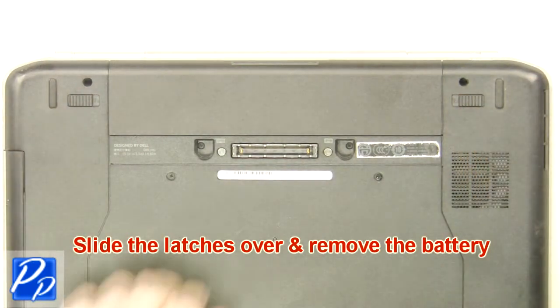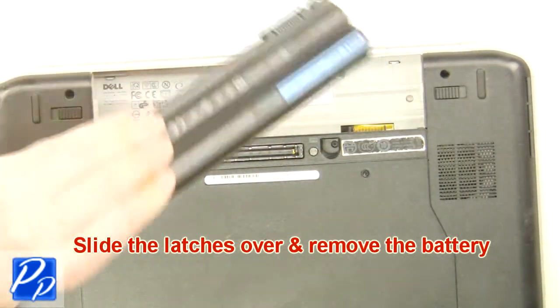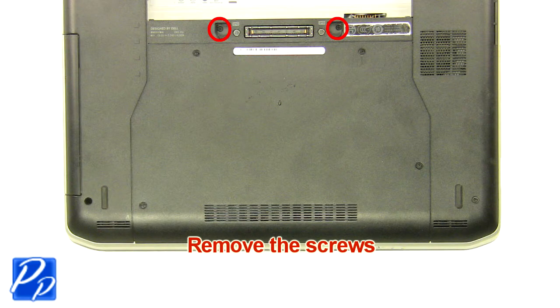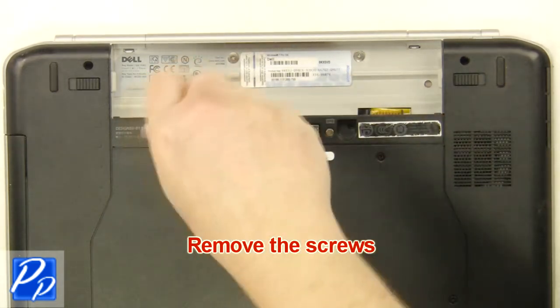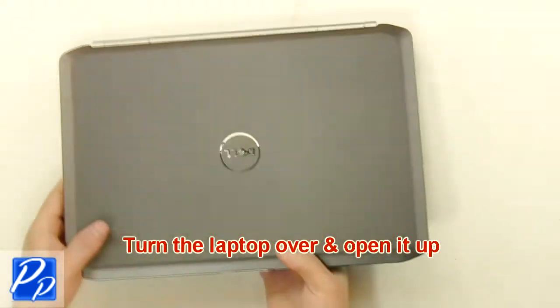Slide the latches over and remove the battery. Remove the screws. Turn the laptop over and open it up.